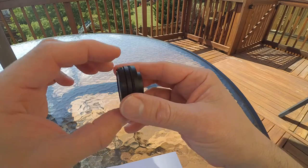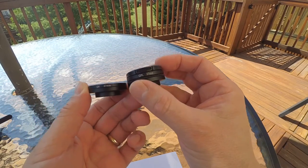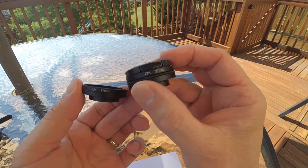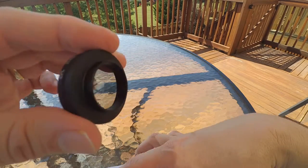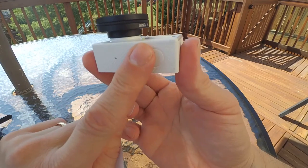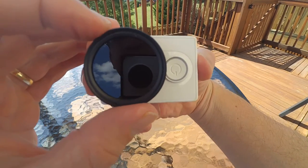The next lens I'm going to show you is the CPL lens. I really didn't know too much about the CPL versus UV. I know the CPL stands for circular polarizing lens. I knew that it would help increase the pictures and so on, but honestly I've been so impressed with this little camera that I almost want to say I don't know if I really need this particular CPL lens.